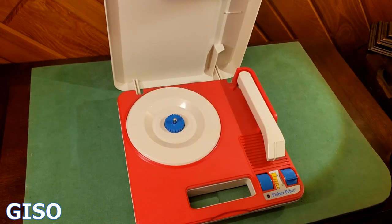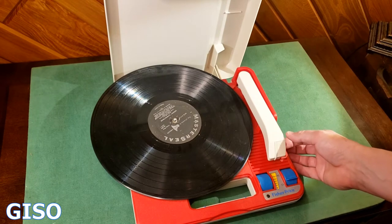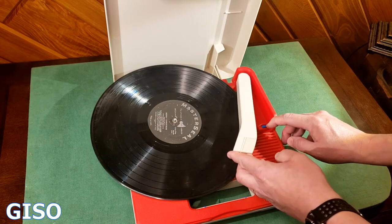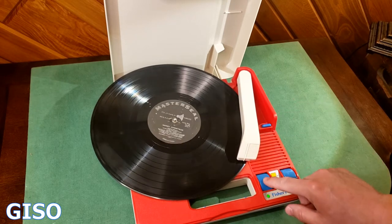It runs off of four C cell batteries and I picked an old Christmas record up. A little dusty, but when we lift it up it starts to spin. There's a little button here that you can press down to stop it. Let's listen to it — turn it up.